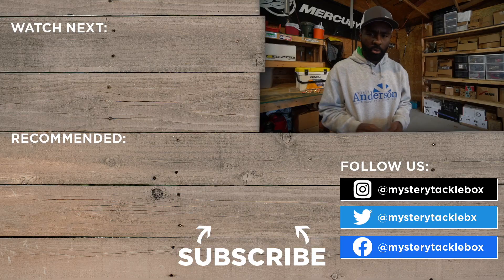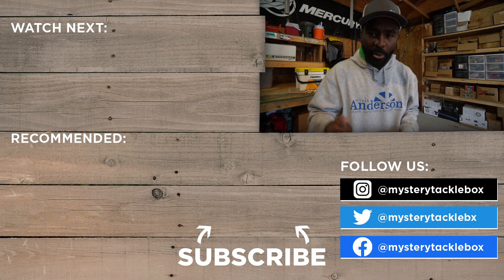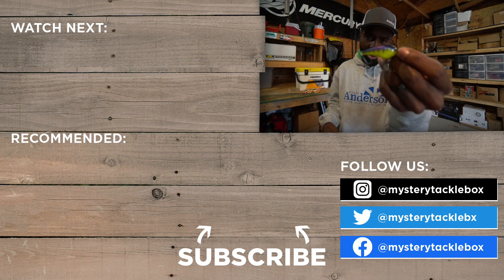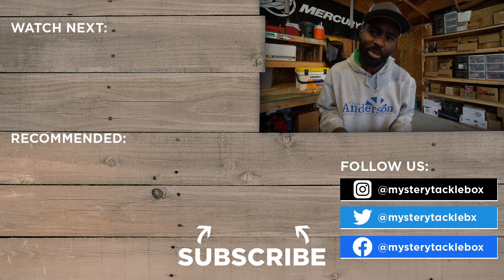When it comes to crankbaits, remember: color matters, sound and vibration matter, profile matters — everything matters when you're talking about using crankbaits.